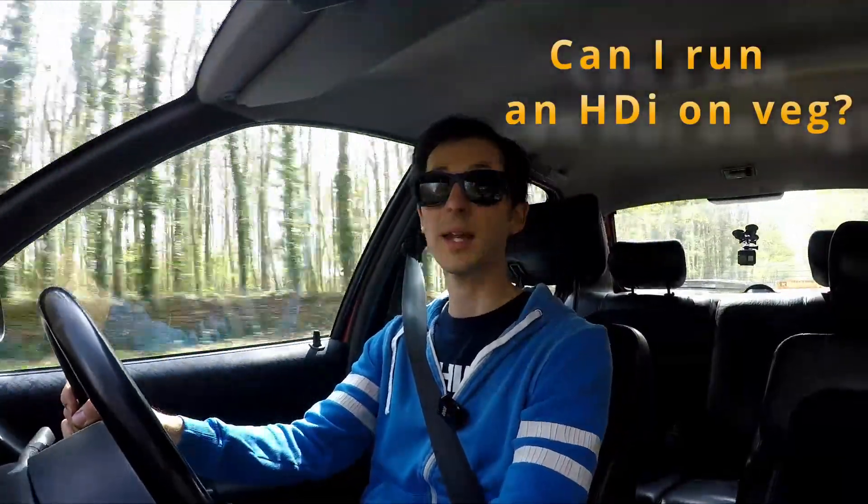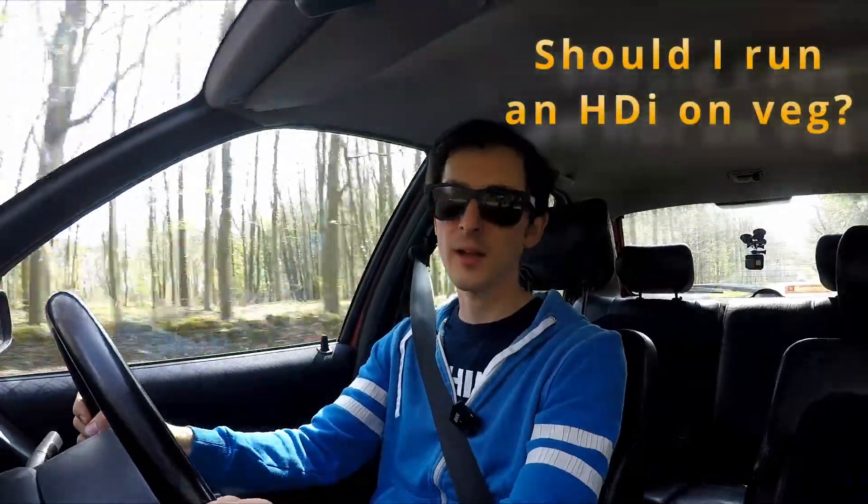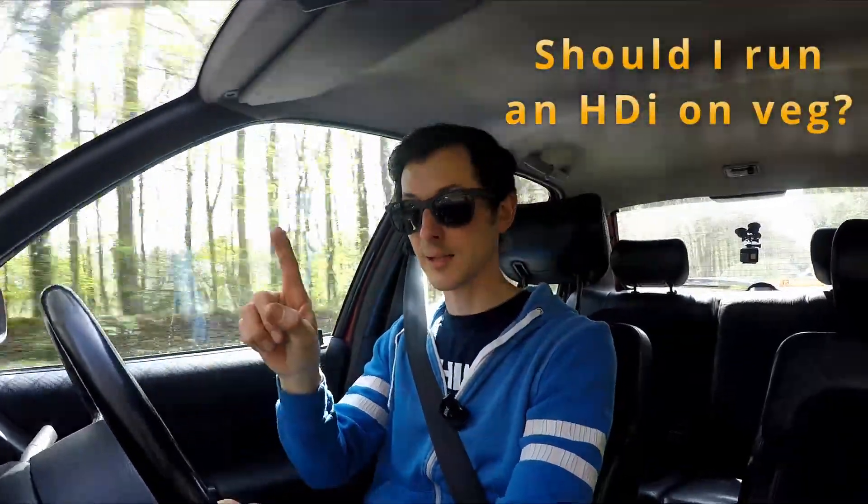Can I run my 2-litre HDI on vegetable oil? Yes. But wait — do not run away now and fill your car with vegetable oil. Question three: should I run it? There's a difference there. Can I? Yes. Should I? Maybe not — maybe yes. As a test, I've used some fuel as we all do when driving.